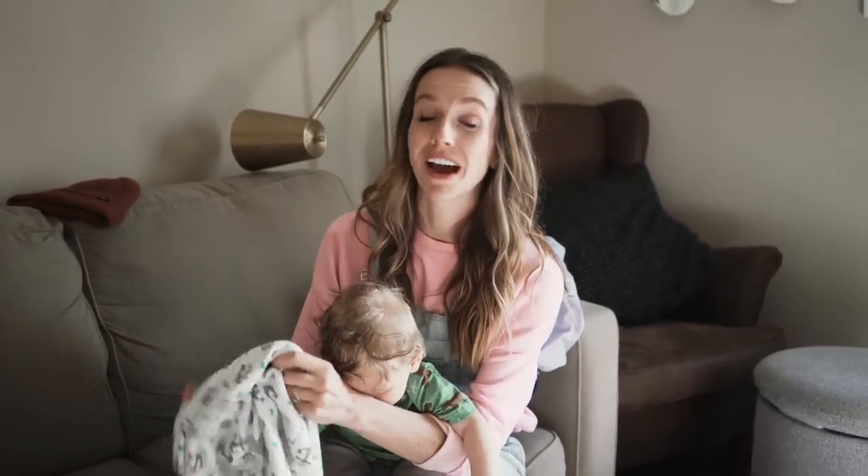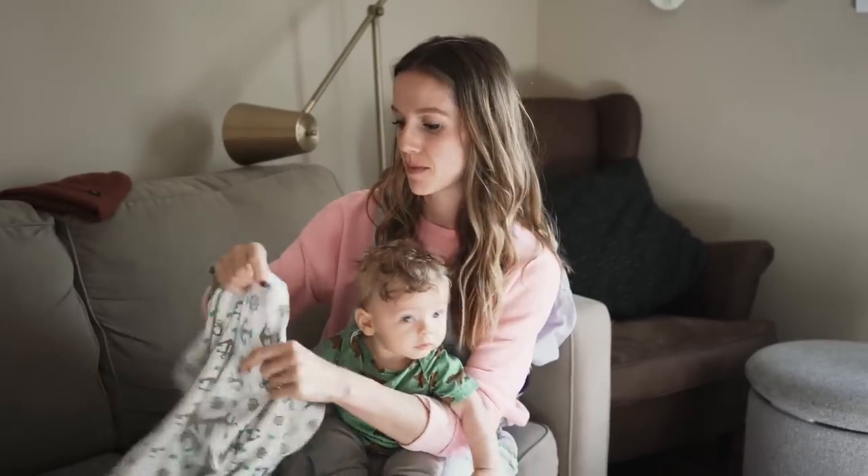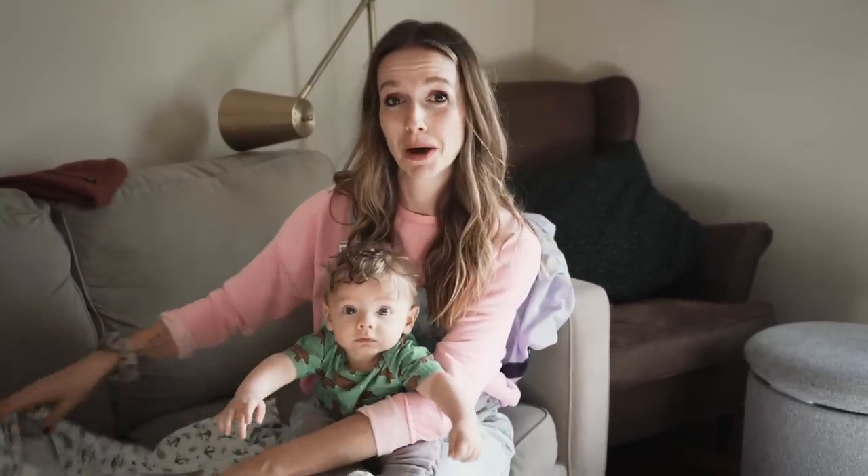And ultimately, I just want you to know that if I can be a mom, I can be a mom — because I'm not very mommy mom.